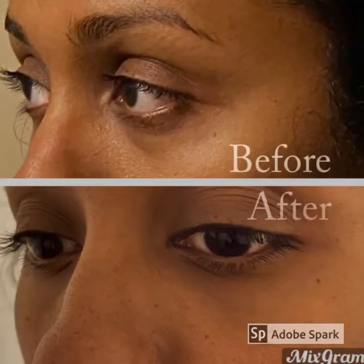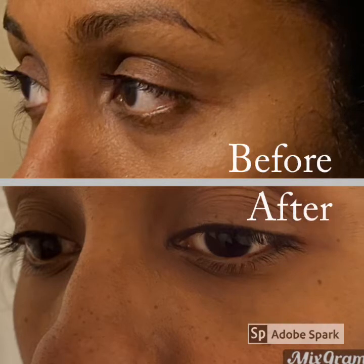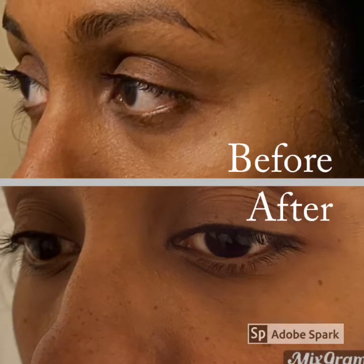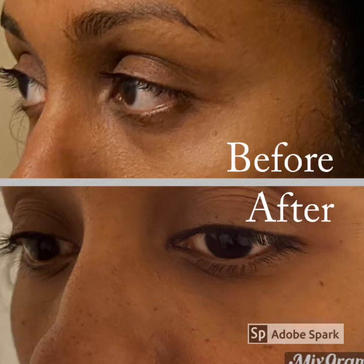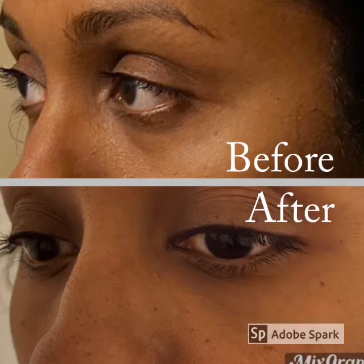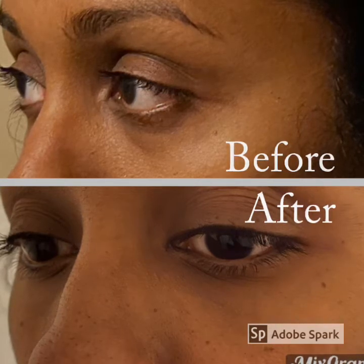So that's my before and after image following on from the mask. I couldn't get the same angle unfortunately because I was trying to take the pictures myself, but I can see a reduction in the puffiness around my eye area and the general look around the eye area has improved.